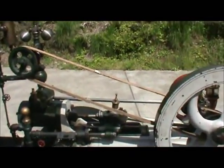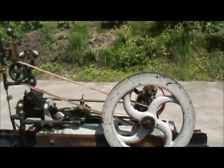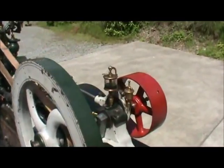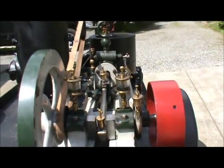The engine is a Little Giant, or a Little Corliss I guess they call it, but it's made by Little Giant, I think. It has some of the nicest oilers and greasers I've ever seen in an engine.